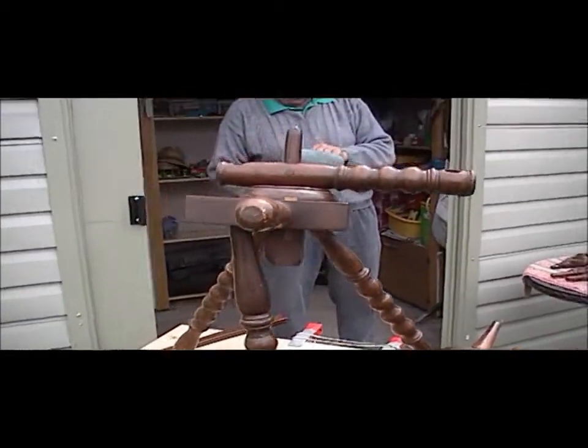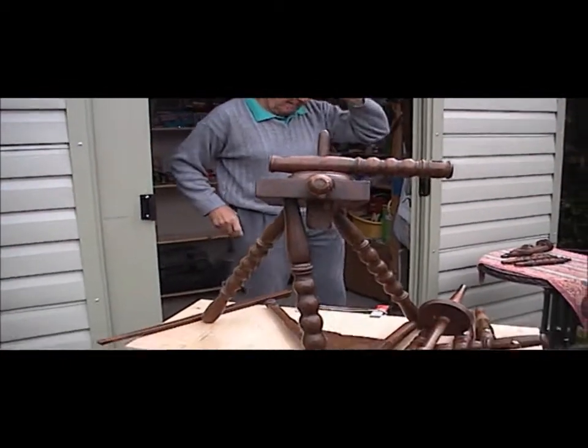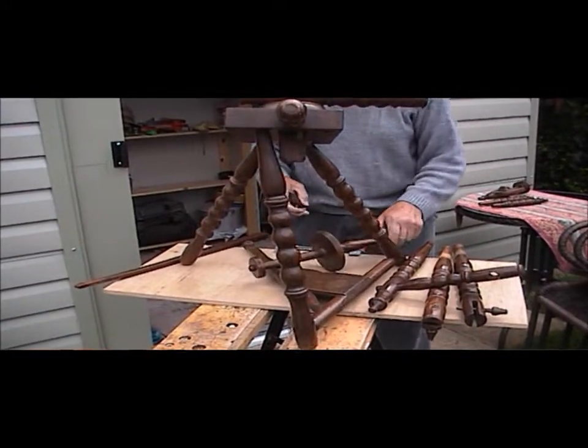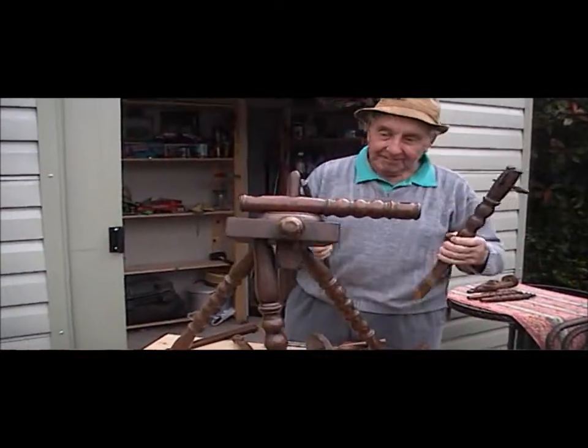Hello ladies and gentlemen, this is Uncle Ray in his shed and he's going to put the spinning wheel together for the second time. I'm ready, Uncle Ray, whenever you are.